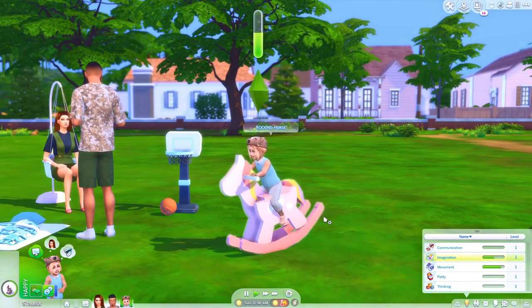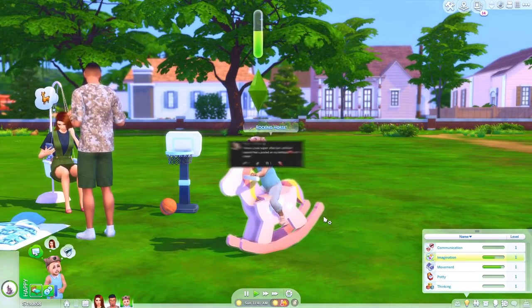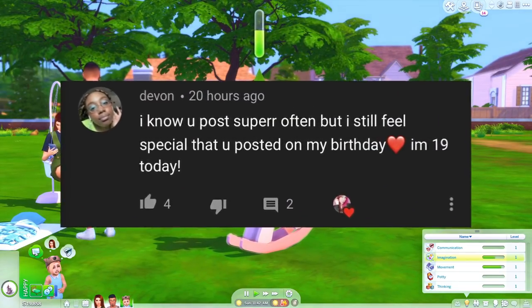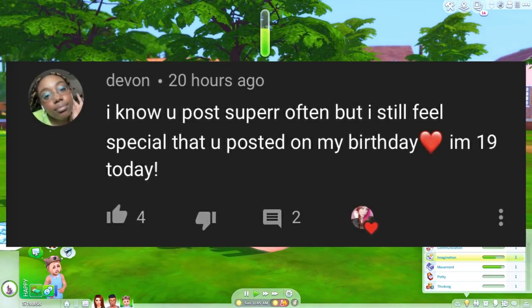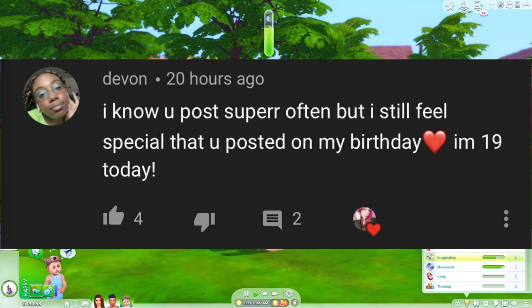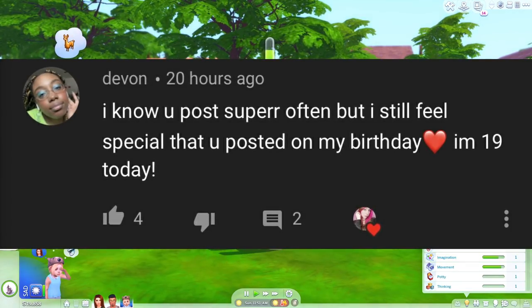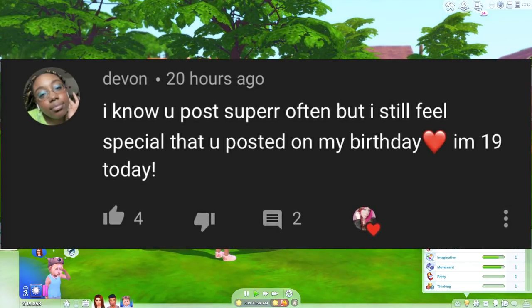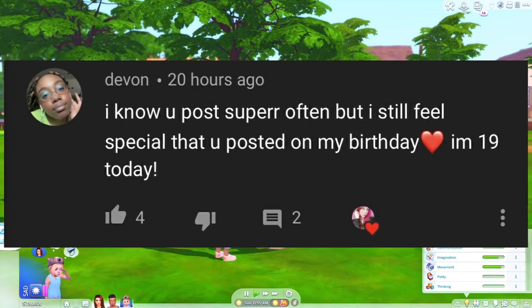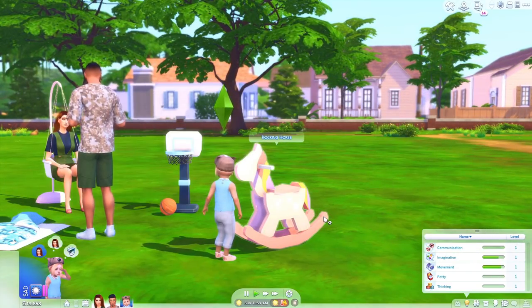We're just gonna let her have some fun and let's go ahead and do our notification shout out before we wrap this up. This one goes to Devon — thank you so much for your comment and it's your birthday! Well, happy belated birthday. I hope it was amazing. I hope you had the greatest day — you should feel special, you are special. I love all the comments you leave me. You're amazing and I hope you had the greatest birthday ever because you deserve it. If you guys want a chance to be in a notification shout out, all you gotta do is comment down below.